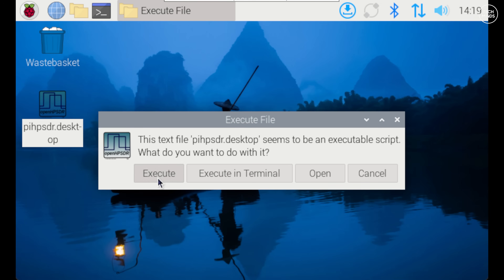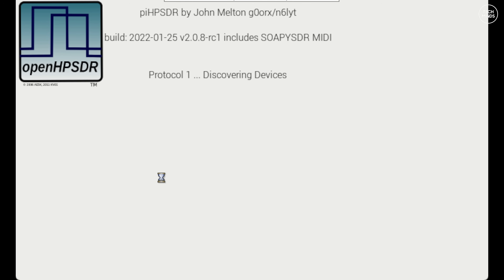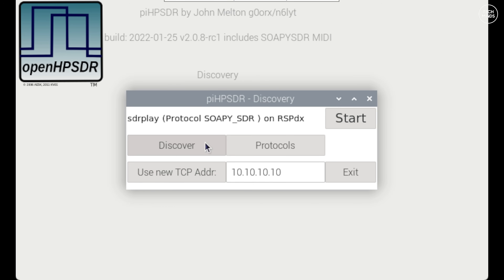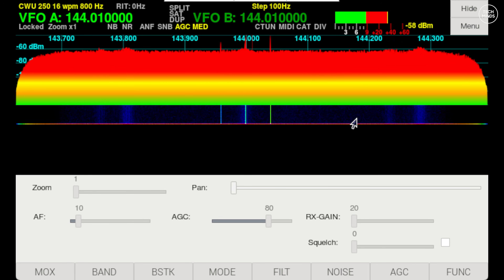Double-click the icon and select execute. After a few seconds Pi HPSDR will start to load. The first time it starts it may take a few minutes to perform some local calculations. Once complete it will try to discover any supported devices and present them in a list. It also tries to discover Protocol 1 and Protocol 2 devices on the network such as an Anan or Hermes Light 2, but you can disable those protocols and just leave Soapy checked. Then simply press start next to the device you'd like to connect to.